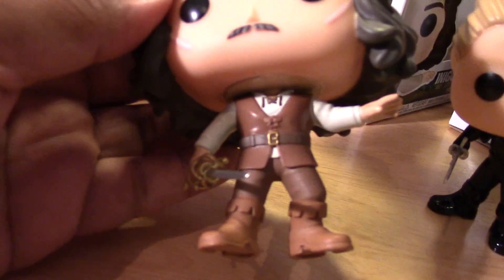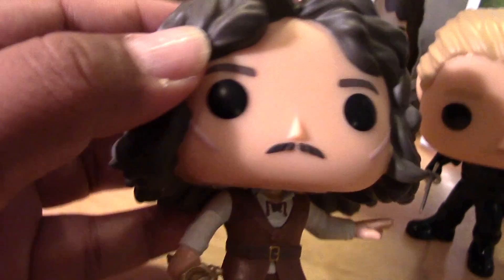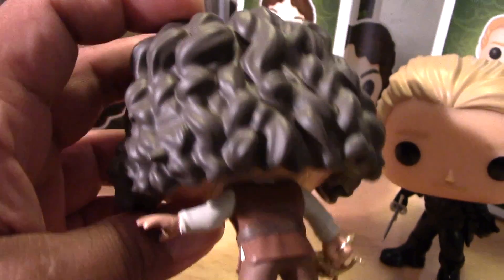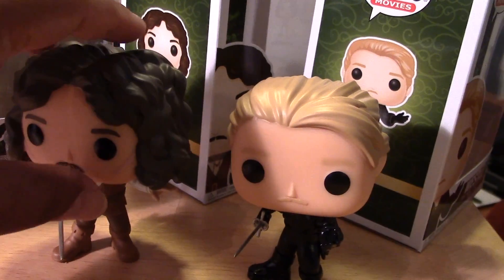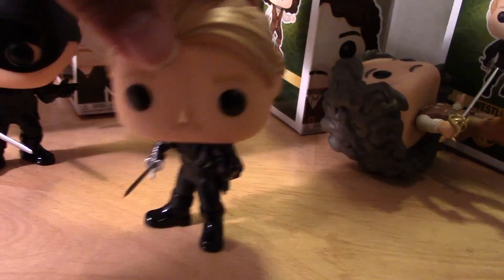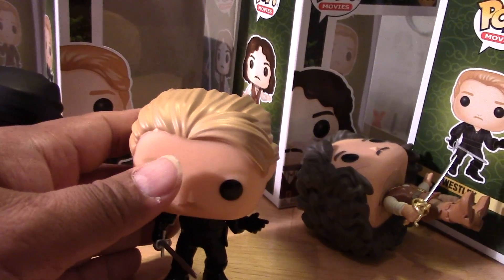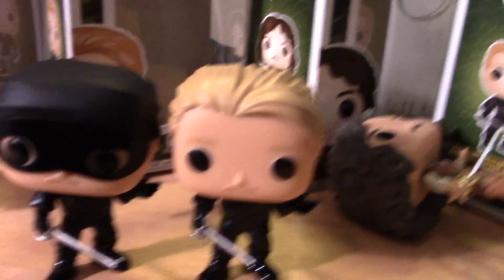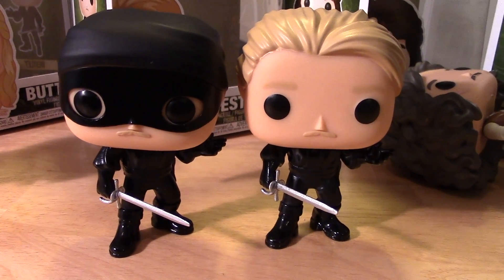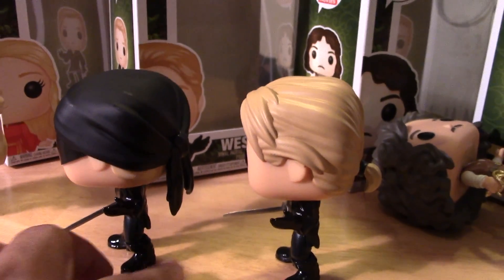Inigo has some nice details — especially that sword, which is pretty cool with the hilt. He also has these scars on his cheeks — really nice job on this one. And here's the common Wesley. Let me give you guys a comparison shot. So we have Wesley and the chase variant — you can see the bodies are pretty much identical, just the heads are different. He even has his little ponytail there — totally forgot about that detail.